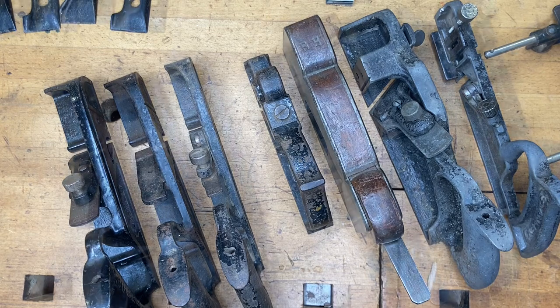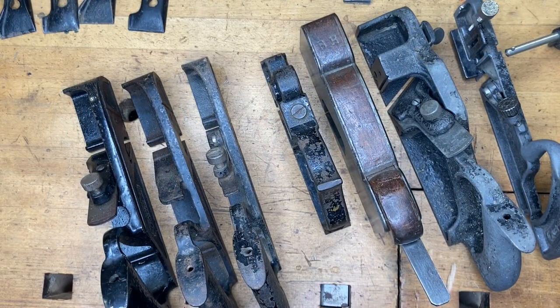The 180 series were only made for a limited period of time — that's probably part of the reason I don't have any, because they just don't come through the shop very often. The 190 series were made for considerably longer. You can see the timeline on those in John Walter's Stanley book or on Patrick Leach's Blood and Gore, where you can get all the specs on when those were made.